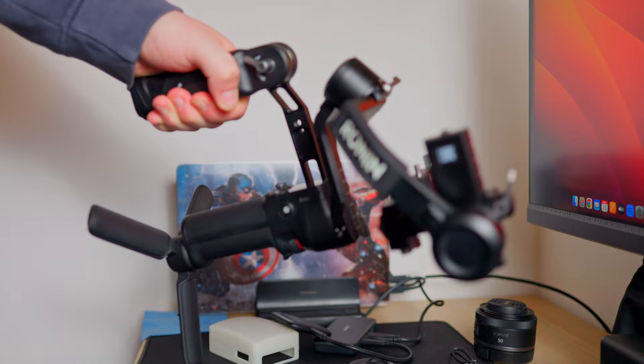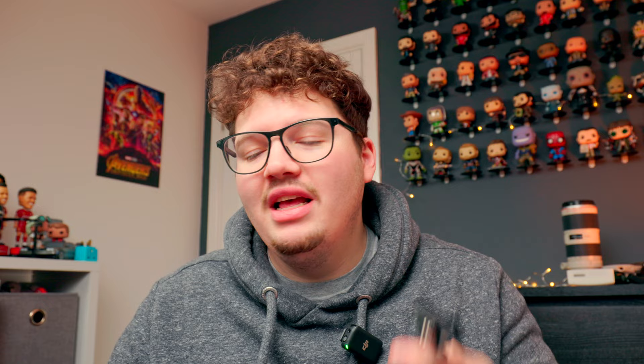I also have two accessories for the gimbal: a small rig handle so you can go into briefcase mode or use two hands on it, which makes it more comfortable on your back, and also a monitor mount for when I want to put my monitor on top of the gimbal so I don't have to use the back screen.